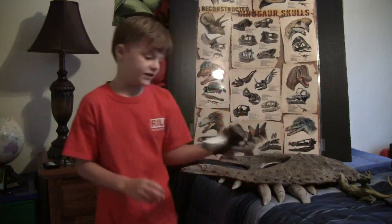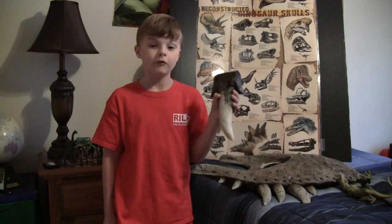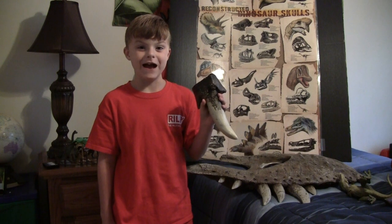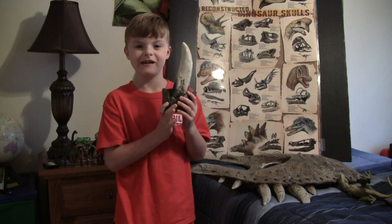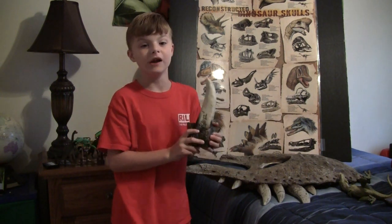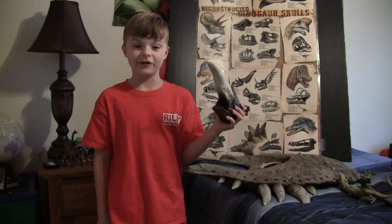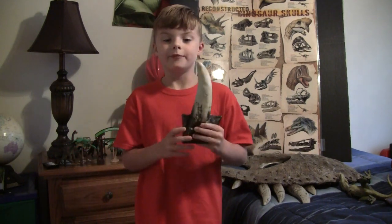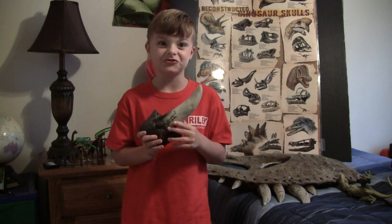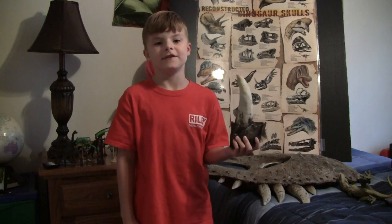This is the Tyrannosaurus Rex's tooth. A lot of people know that the T. Rex's tooth was 14 inches long, or the size of a banana. Can you imagine having a tooth that big? Tyrannosaurus Rex could bite 500 pounds of meat and bone in one bite. Some people think this tooth was only used for going through meat, but it could actually crush bone — and even though it wasn't sharp, it could go through meat too.